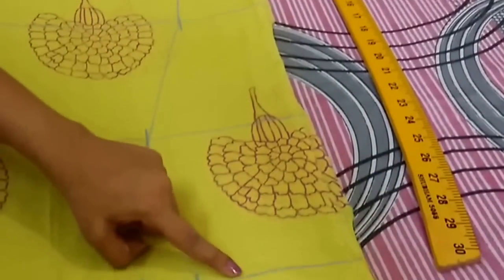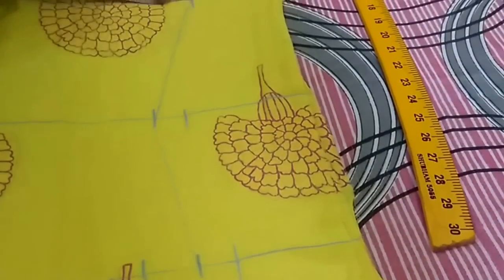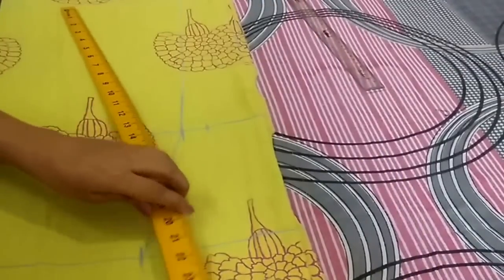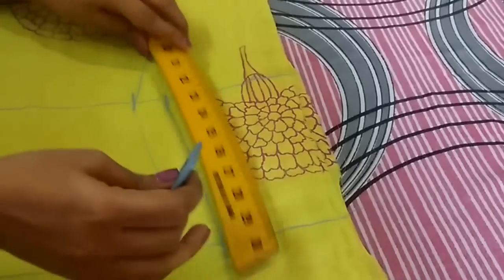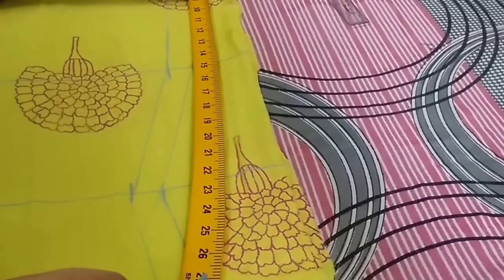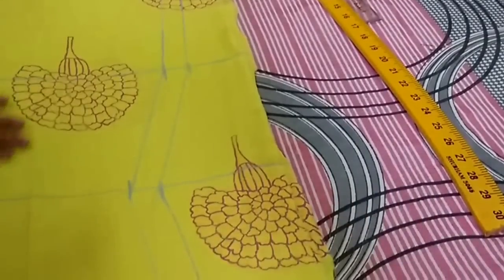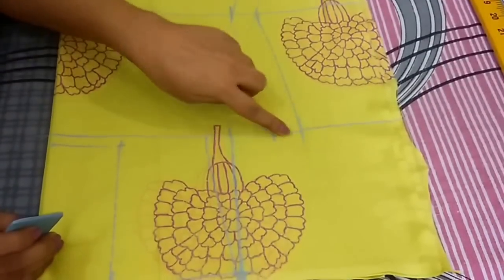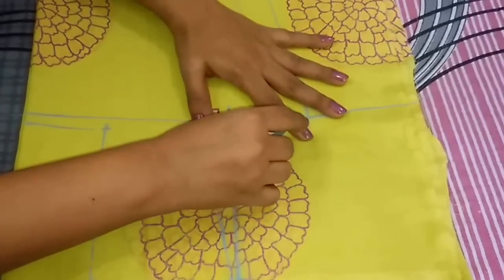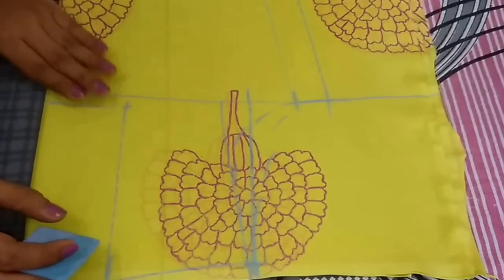Now I will add 1 inch of seam allowance and join these points. And now I will make the front and back shoulder curve. So the marking is complete and now I will cut it.